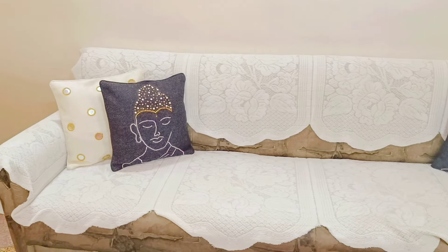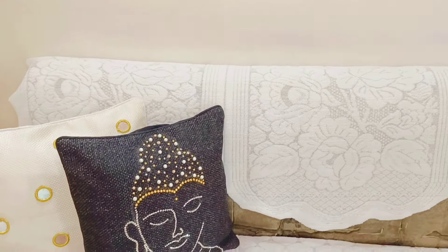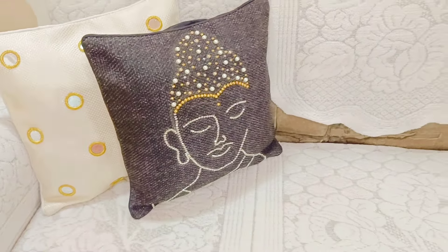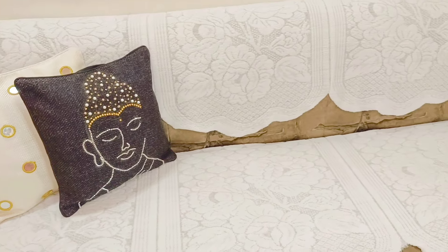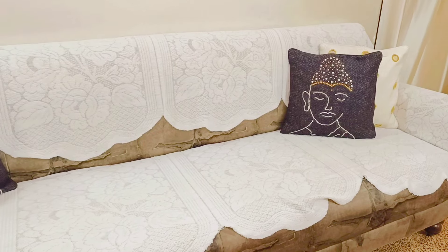This was my second DIY cushion cover, in a white and black combination. How do you feel about the design of my two cushion covers? If you like these two designs, please like, share and comment. Don't forget to watch the second part!